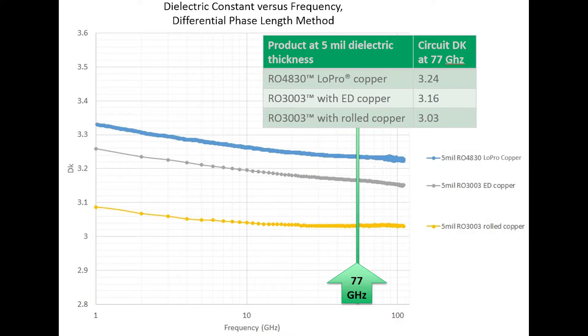The material with the lowest dielectric constant is RO3003 with rolled copper at 3.03. RO3003 with ED copper has a slightly higher circuit Dk at 3.16. This is an example of how the same RF substrate will have different circuit Dk values due to the roughness of the copper foil cladding. The dielectric constant of RO4830 is similar to RO3003 with ED copper, with a value of 3.24.